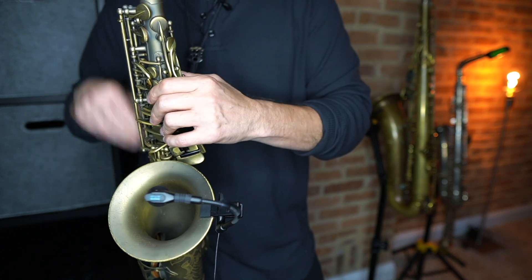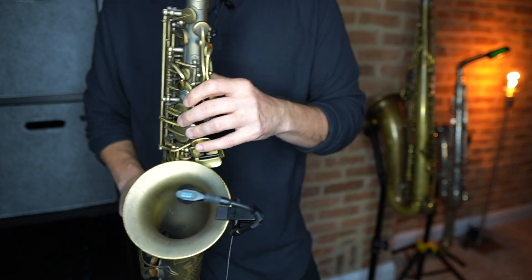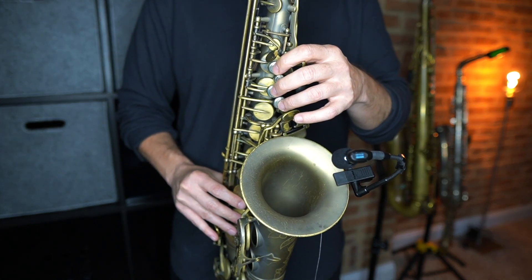When you have that C shape, you want your wrist to be flat — no curve in your wrist. With both of your hands, make a C and put it right on the saxophone, and you will have really good hand position.